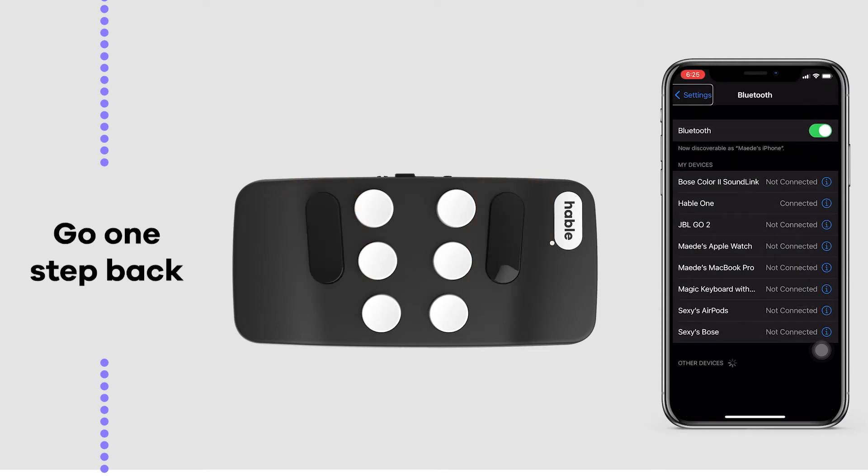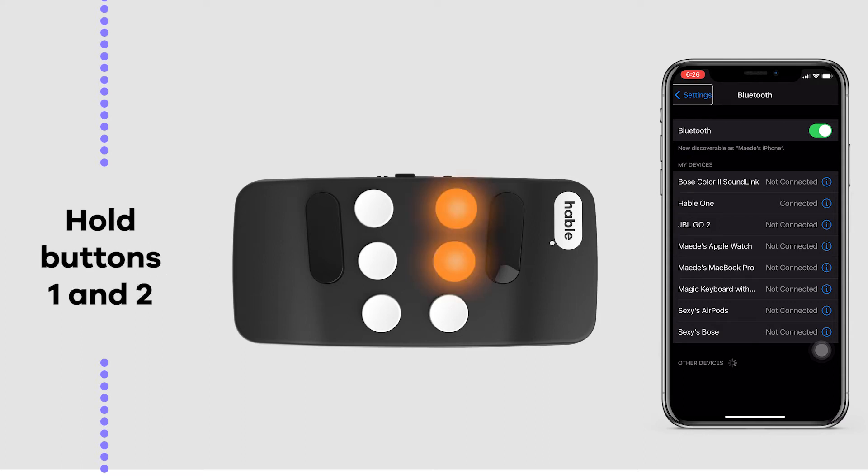If you want to go one action back, hold the braille letter B, or buttons 1 and 2.